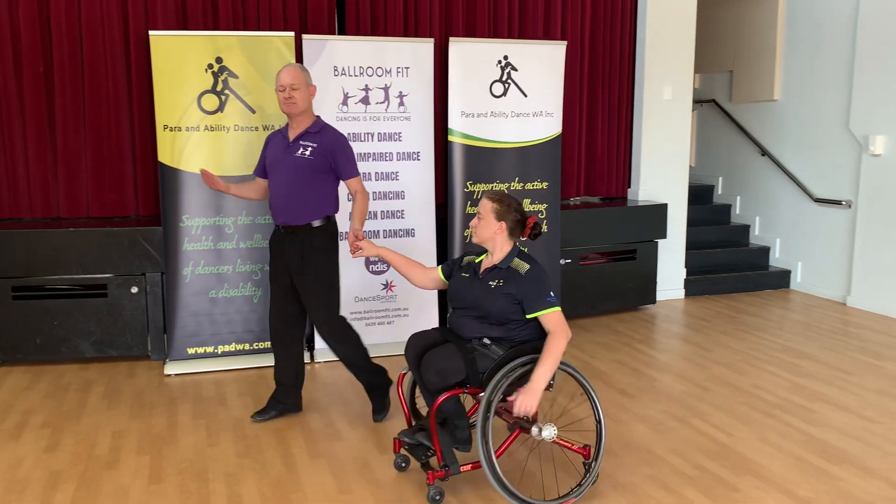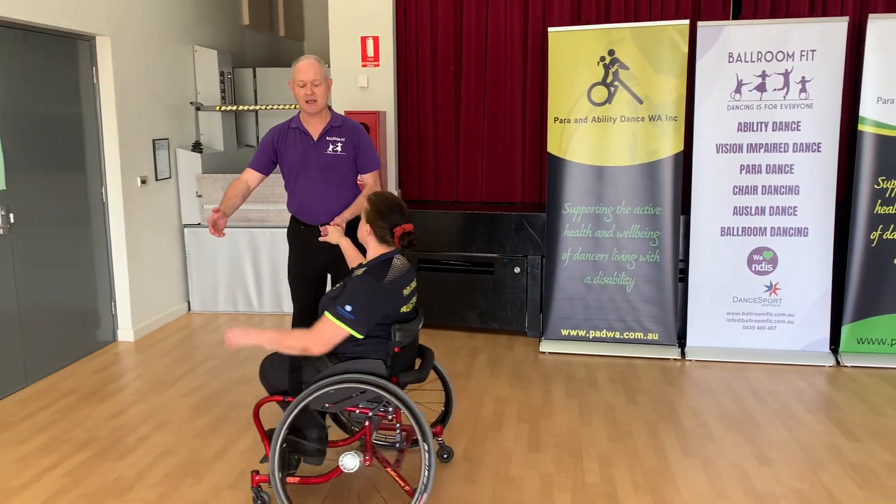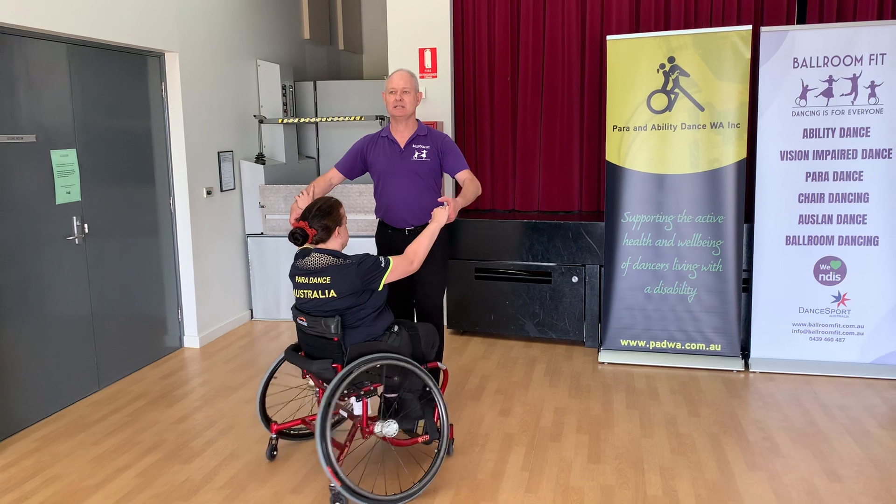In my theory, I create space for my partner in promenade positions, whereas in this one I want the lady to move first.